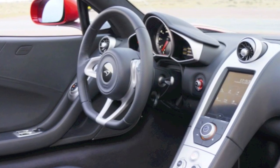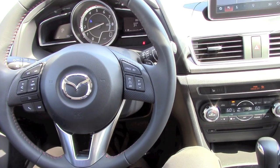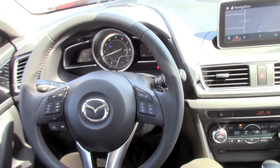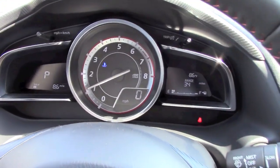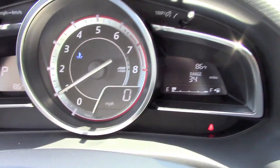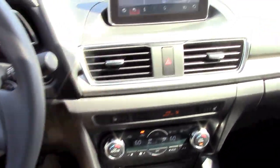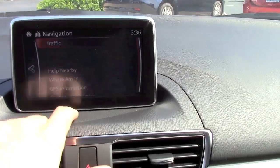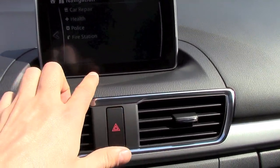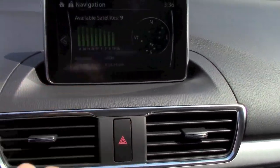The gauge cluster is almost a copy of the McLaren cluster — here's a picture for comparison. It's a small detail, but for some people it's a key decision point. Personally, ever since I learned that, it's the first thing I think about when I see a new Mazda3 — but there's definitely more to the vehicle than that.